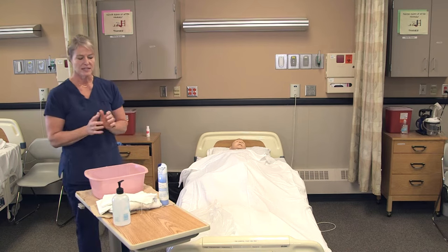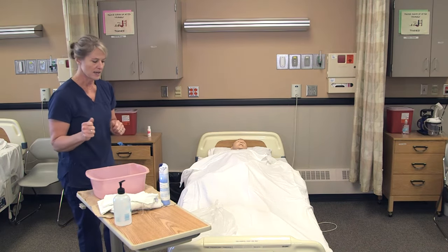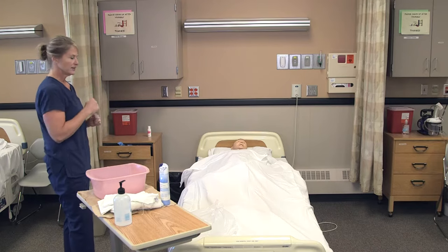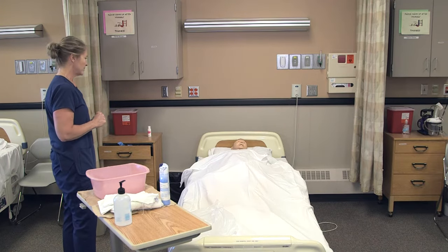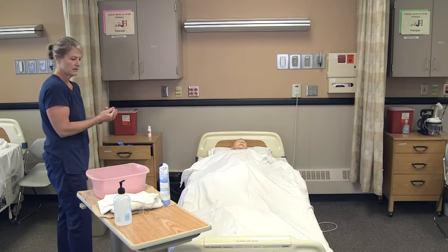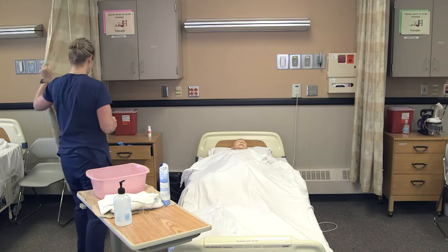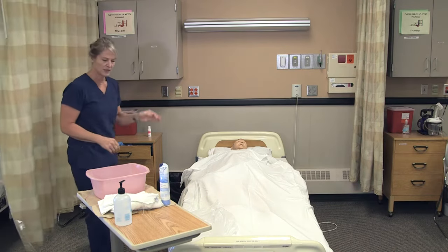For catheter care, I would wash my hands and get two washcloths and a hand towel from the linen closet. Then I would go to the resident room and knock on the door: 'Good morning Lee, I'm Myra, I'm here to do your catheter care, is that okay?' I'm going to wash my hands again and provide for privacy.